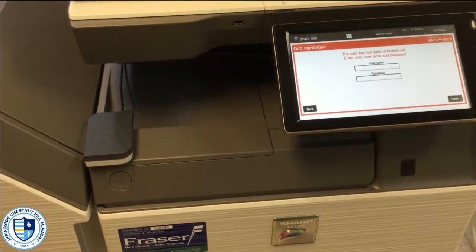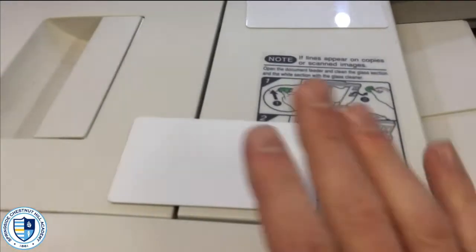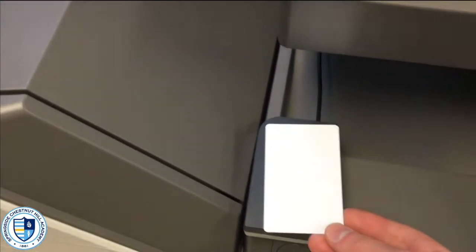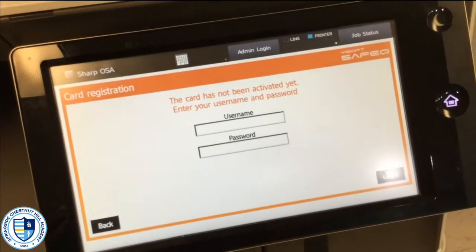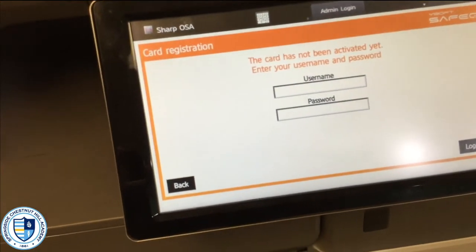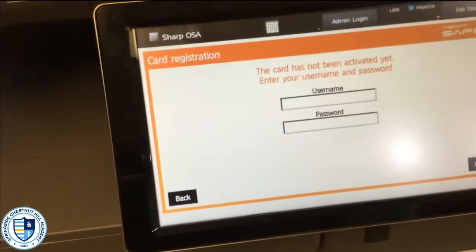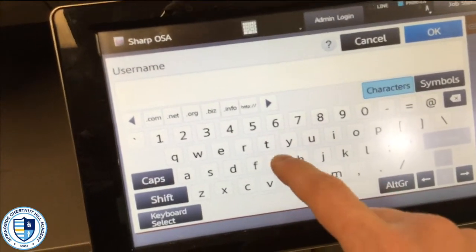But in order to get started, the first thing we're going to have to do is set up our ID card. I'm going to grab my ID card and locate the ID card scanner right on the printer. I'll just take my ID card, place it right down on there, and the screen will let me know that I have not yet activated my ID. All I have to do is type in my username and password — the same one I log into my computer with — just the username, not the full @SCH email address.